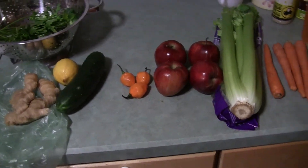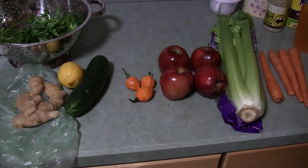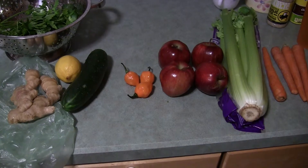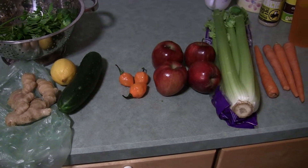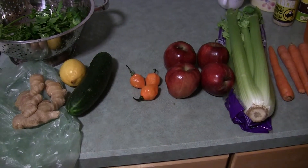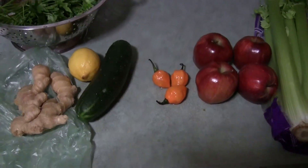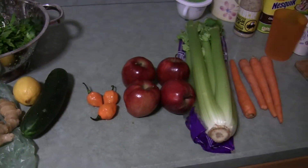I could drink a juice with two or three habaneros in it now. It also might be my juicer getting older and not squeezing as much out, or it could be where the habaneros come from, how they're grown, or various other factors. Anyway, there's the recipe.